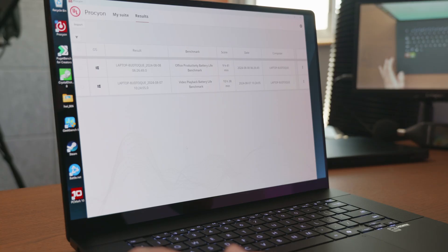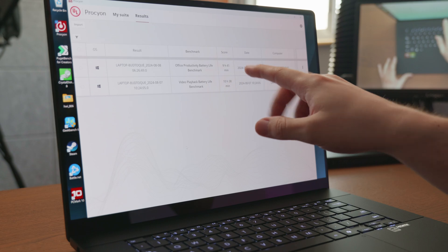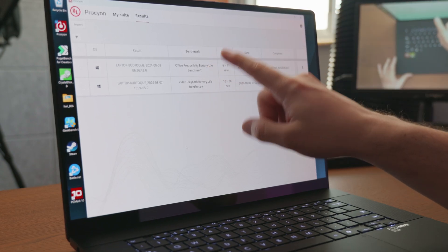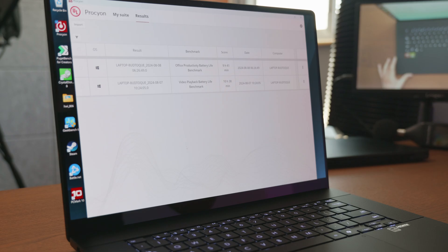When it comes to battery life, the ProArt P16 has a 90-watt hour battery, which did a really good job. I had the power set to balanced and the brightness at 50%, and I was able to get 10 hours and 38 minutes on video playback. While on office productivity, that lasted 9 hours and 41 minutes, which is really good.